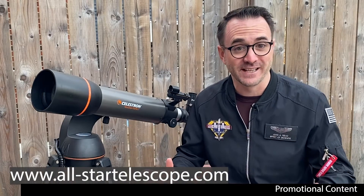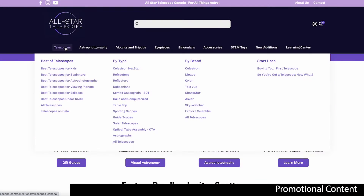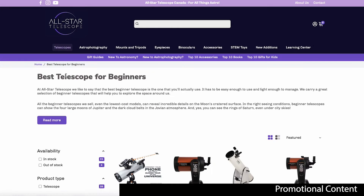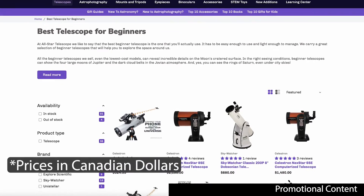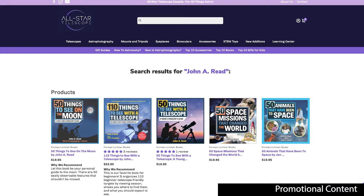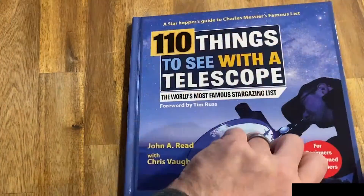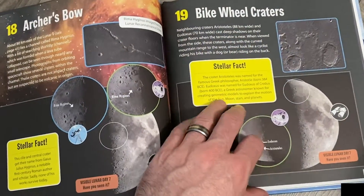If you're looking for your first telescope, definitely check out All-Star Telescope at AllStarTelescope.com. They're based here in Canada, but they ship to the USA and other locations as well. I'll place some additional links in the description for any accessories mentioned in this video. All-Star Telescope also carries several of my books, so check those out as well. If you're having trouble knowing where to point your telescope, or you're simply running low on targets, check out 110 Things to See with a Telescope or 50 Things to See on the Moon.